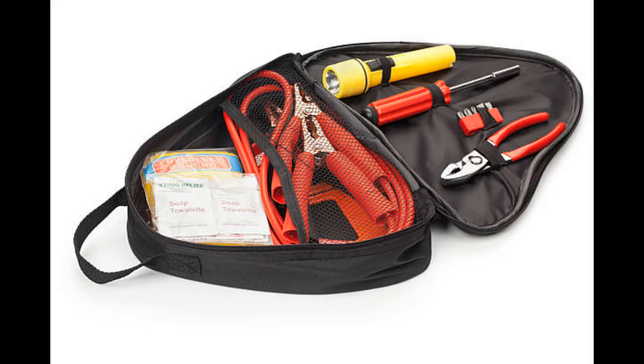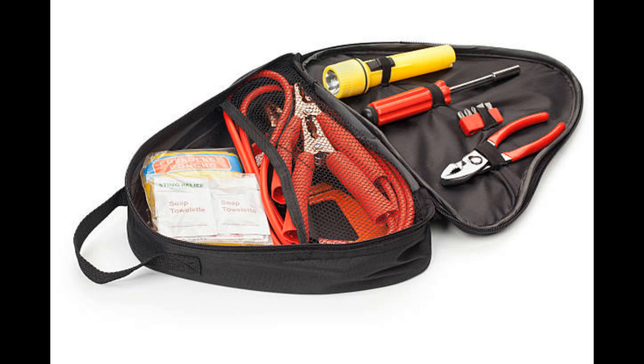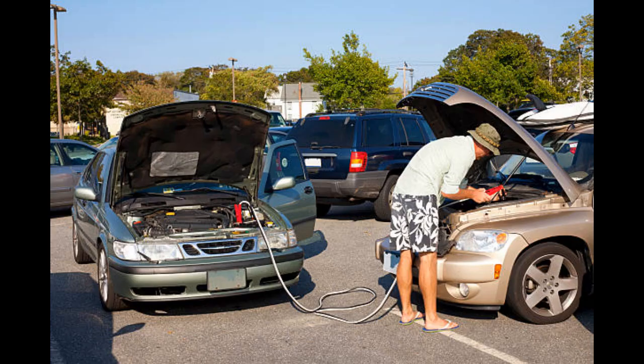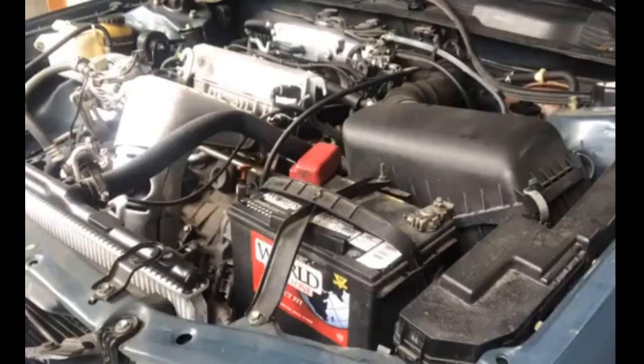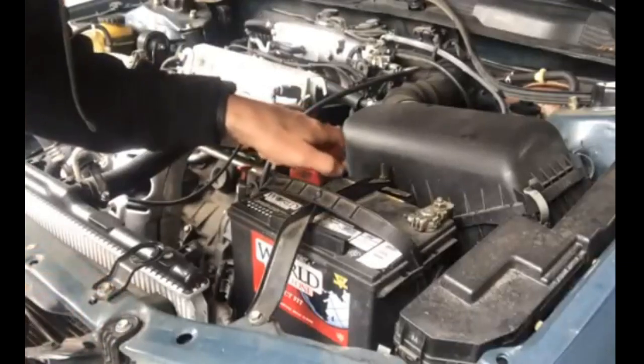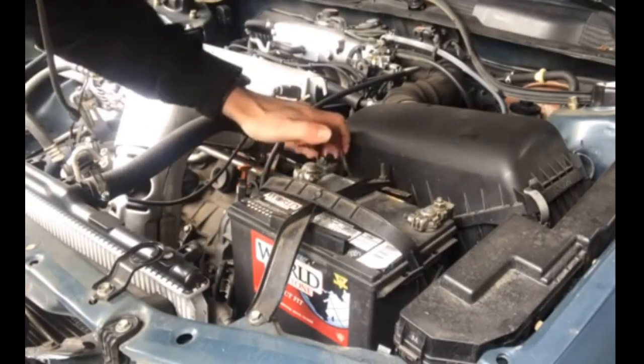Using jumper cables incorrectly can be dangerous — follow every step precisely. Most jumper cables have an instruction card or label so you can make sure you're connecting them the right way. Begin by parking the vehicle with the good battery next to the car with the dead battery. Open the hoods of both cars and locate their batteries. If the batteries are covered by plastic hoods, remove the hoods so the battery posts are exposed.